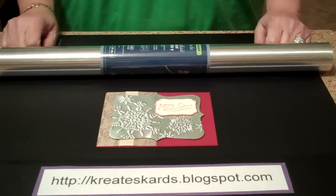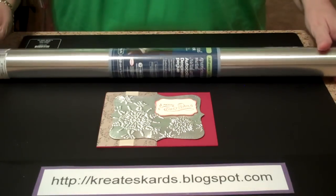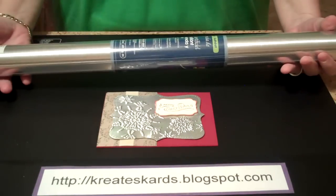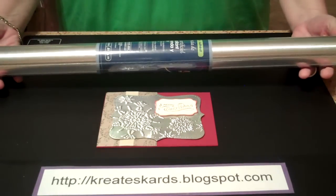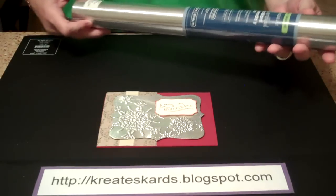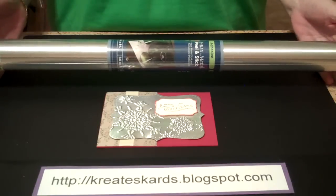Hi and welcome to Creates Cards video channel on YouTube. Today I'm going to show you how to use a product called Faux Metal — it's actually contact paper. I got it at our local Lowe's. It ran about $7 for the roll. It's 20 inches wide by 4 feet long.